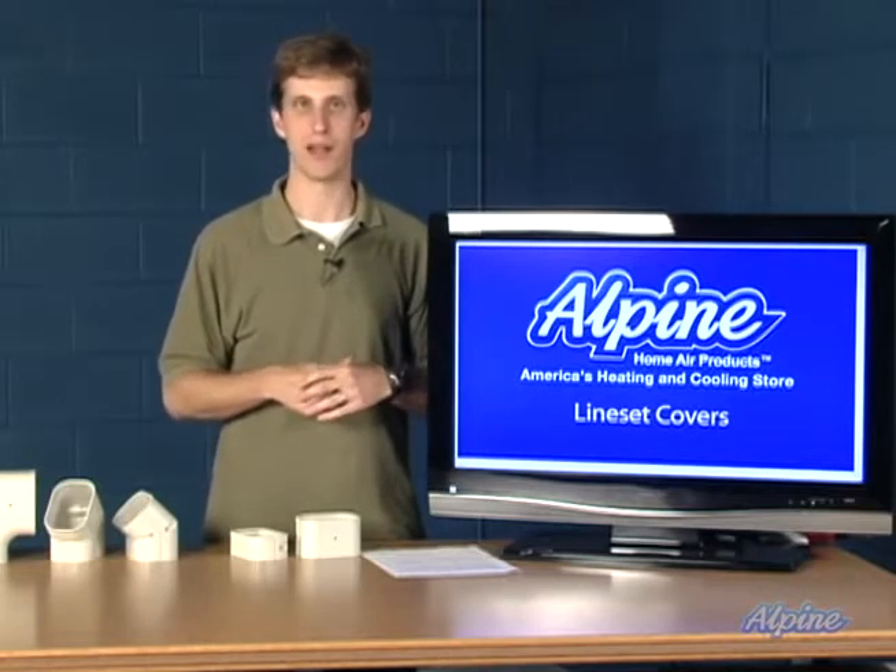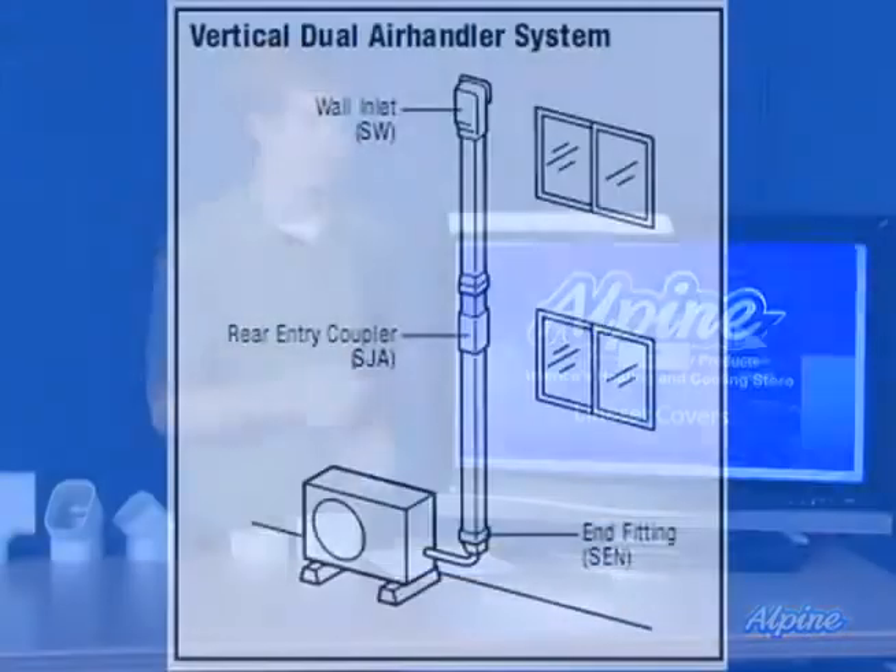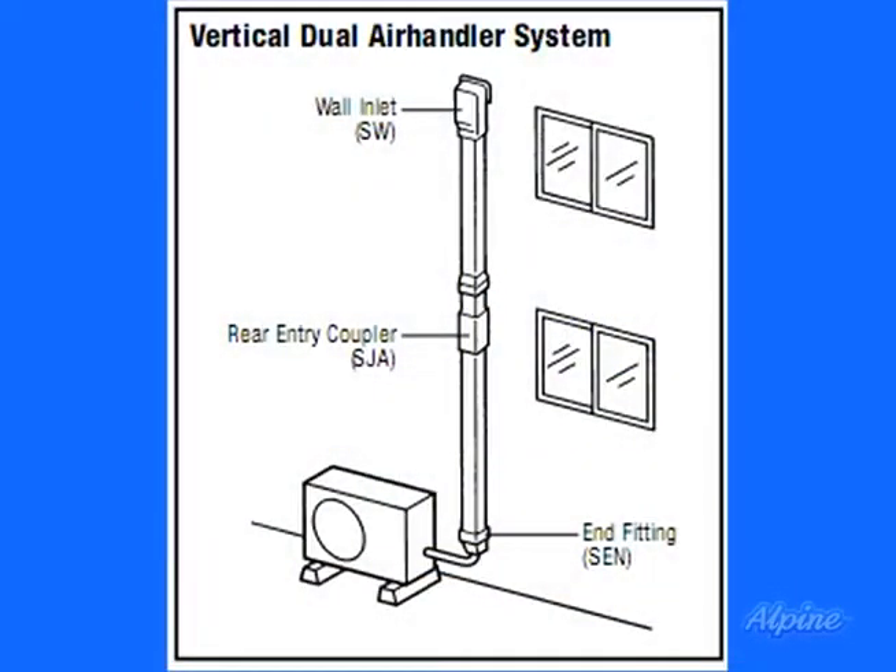They come in white, ivory, and brown, so they'll match most exteriors, and they're really easy to use. As you can see on this diagram, you'd want the line set covered up nicely so that the neighbors don't realize you've got copper running up and down there.